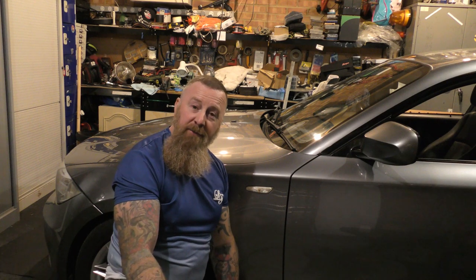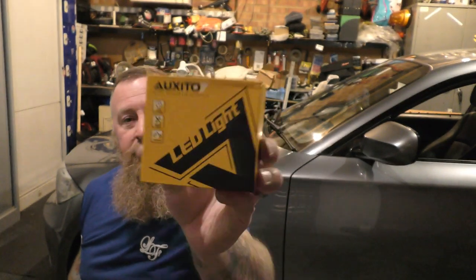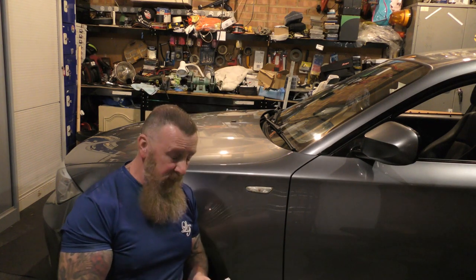Today we're looking at replacing the side repeaters on a BMW 1, 3, and 5 series. These LED upgrade lights are from Oxeto LED replacement bulbs — they do a lot of replacement bulbs. Great website, link is below in the description so you'll be able to see where to get all your parts. Great deals, and you can follow them on Instagram and Facebook. These are quality replacement parts and upgrades with next-day delivery in the UK.